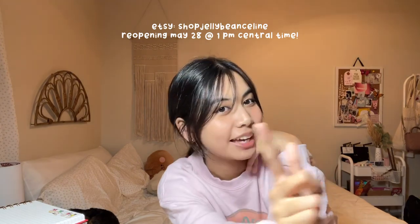I still have a lot to do but I'm going to end my first studio vlog here. So if you made it this far, thank you so much for watching, and don't forget about my shop update this Friday, May 28th.